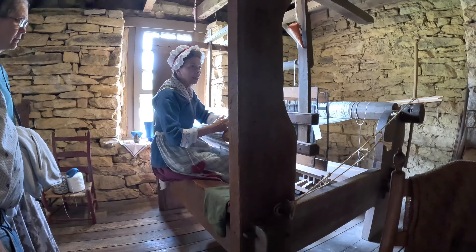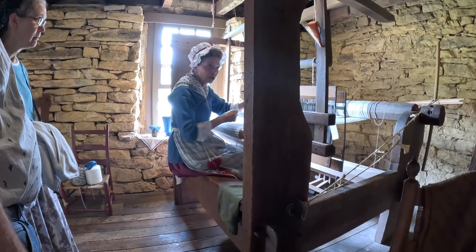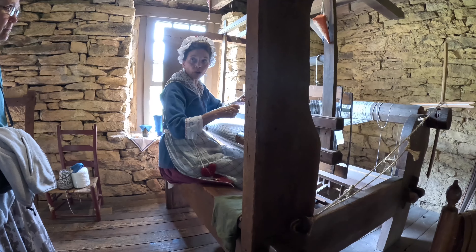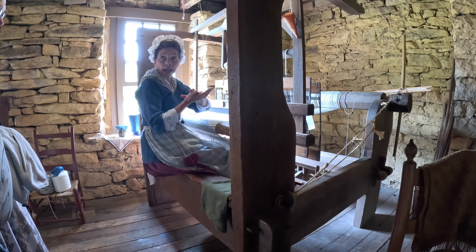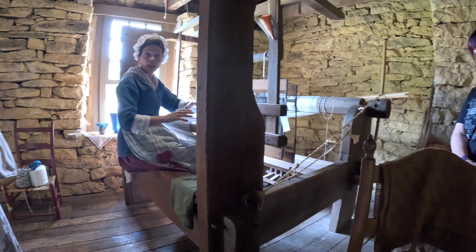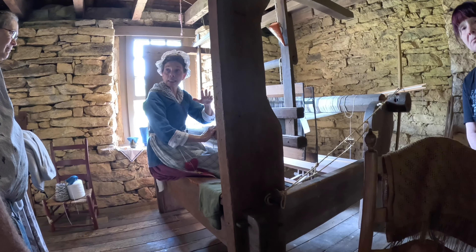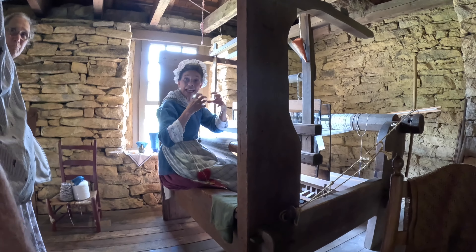Finishing it is taking it off the loom, hemming it, washing it, and then what they call pressing it — whether you use an iron or a mangle board. A mangle board is basically a board and a roller. You wrap the fabric around the roller when it's damp and roll it back and forth to flatten the fibers and put a set to the fabric. If you finish it with wrinkles the wrinkles will always stay, but if you finish it smooth after washing it has a tendency to stay that way. It sort of sets everything in place.